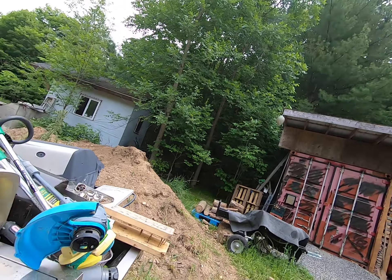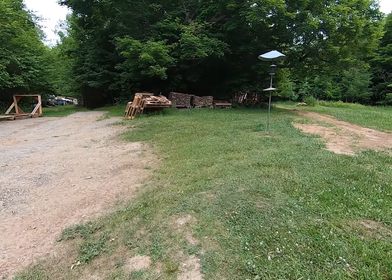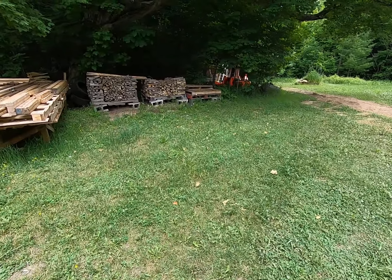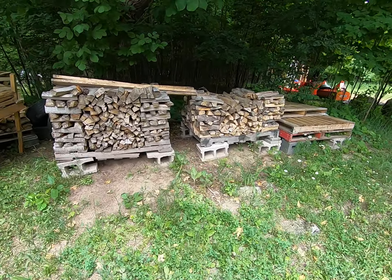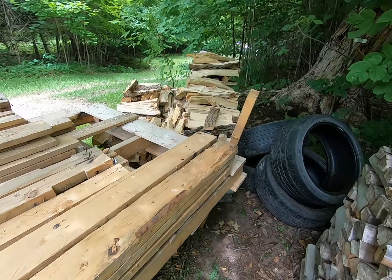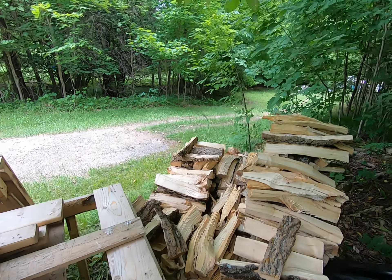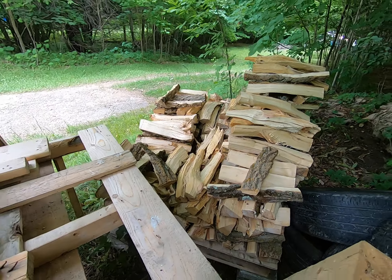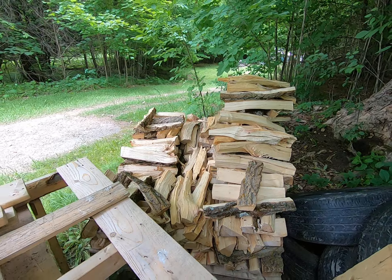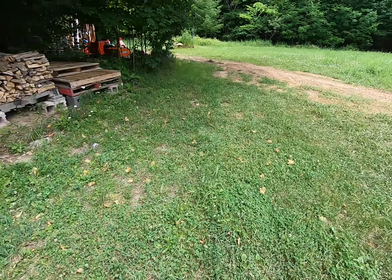I did buy a moisture meter from Amazon. All that wood is dry — it's acceptable, in the low range. There are a couple pieces at like 12–13%, but the rest seems to be about 8% or so. Over here there was a standing dead tree that had fallen over the winter — it's a little high at 11–14%, so it would burn in a pinch and probably by end of summer it'll be good.